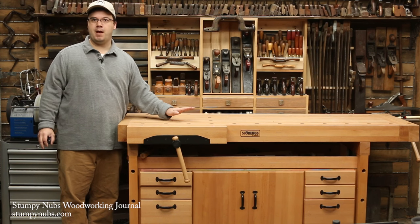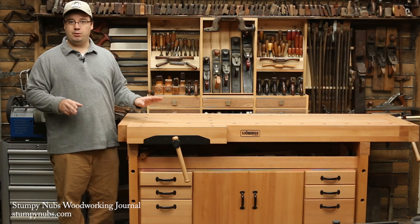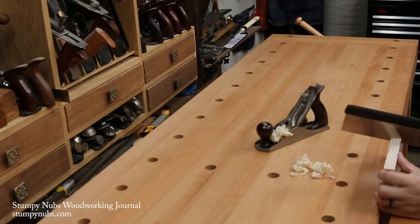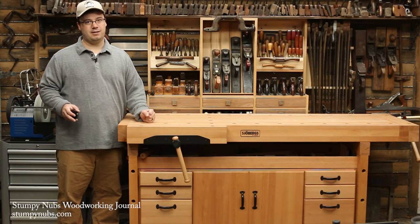This one is about 300 pounds empty, a quarter of a ton when the cabinet is full of tools. That's important because sawing and planing can rock and shift a lighter bench, wasting your valuable energy and quite frankly driving you nuts. I hate a rocking bench. I can't stress enough the benefits that come with a workbench that is rock solid.